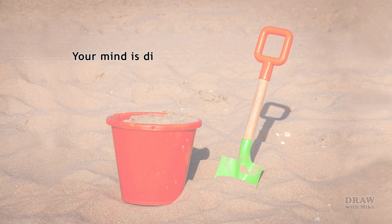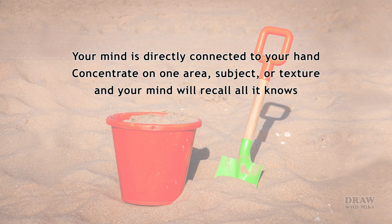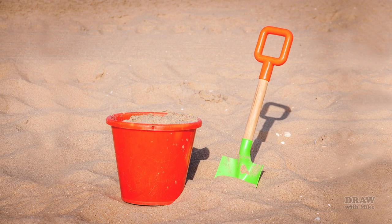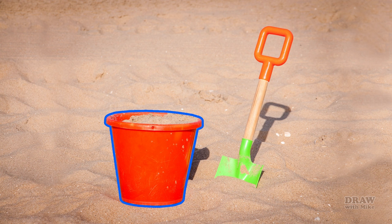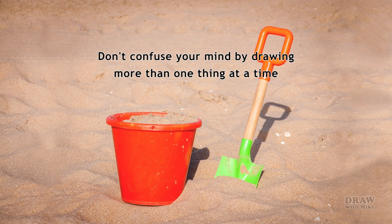Consider this: your mind is directly connected to your drawing hand. Relax as you concentrate on just one area, subject, or texture, and your mind will naturally recall all the relevant information it knows. This scene has four texture elements: sand, the plastic bucket and spade handle, the spade's wooden shaft, and its painted metal blade. If you try to draw the spade and the sand together, you will not recall everything you know about either of them. The same is true if you draw the spade as a complete object rather than plastic, wood, and steel. Don't confuse your mind by drawing more than one thing at a time.